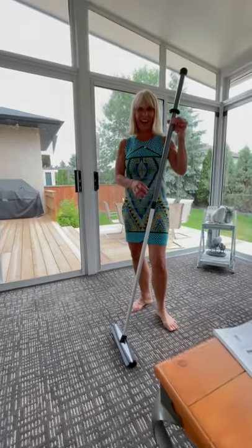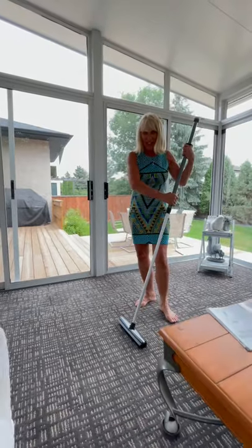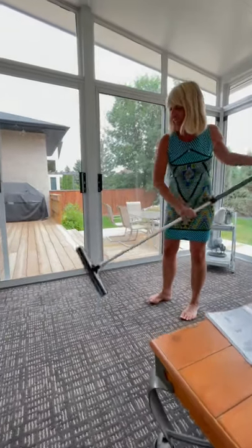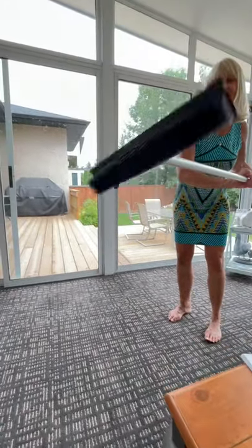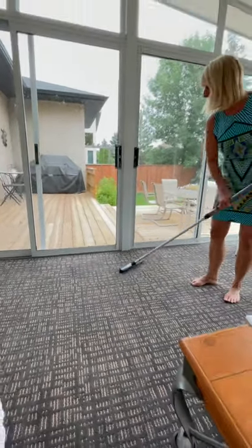The rubber broom is back! It has a back lock, so you're going to pick up absolutely all the dog hair and all the debris on a carpet.